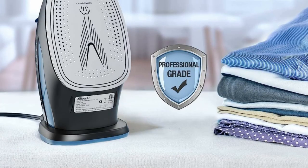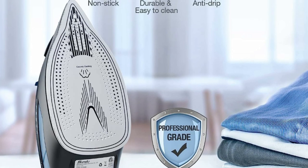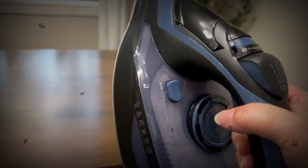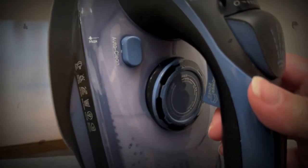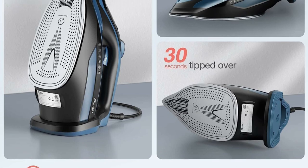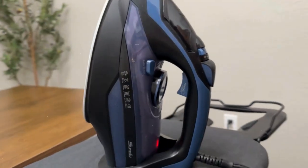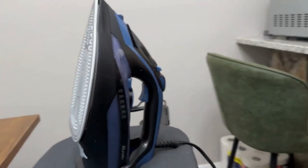It smooths hard-to-reach areas, is super scratch resistant, more durable, and easier to clean. Based on fabric type, you can easily select the ideal steam output and set the corresponding temperature. The powerful steam iron can shoot 25 grams per minute of steam and maintain even heat distribution throughout the soleplate, perfect for sewers, quilters, crafters, and home ironing.